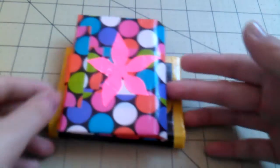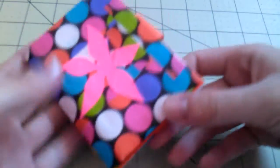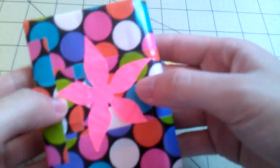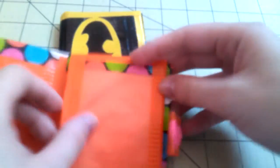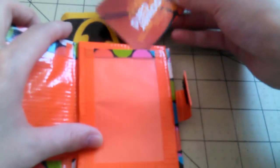I have two booklet wallets, and this is my first time trying to make this style of wallet. The first one is this multicolored polka dot and orange design. I added some random cutout designs and this weird-looking flower right here. It has a coin pouch, a cash pocket or card pocket — whatever you want to put — and an ID right here.